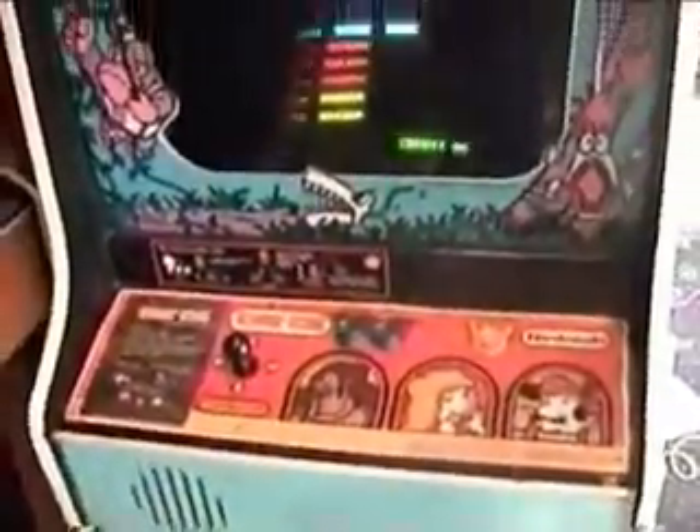Here we have Donkey Kong. For those of you who have played the game or collect this game, you're familiar with it.